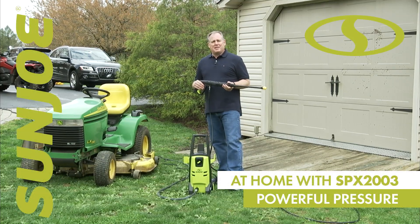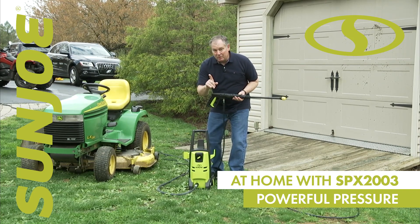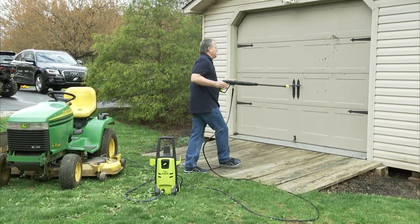The Sun Joe 2000 PSI pressure washer is small and compact, but don't let that fool you. It's got plenty of pressure to clean. I'm going to show you what we're talking about, so for a lot of you it's time to get that spring cleaning done.